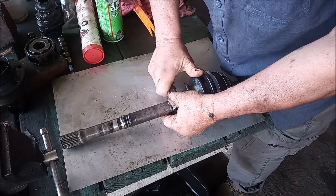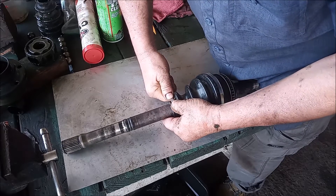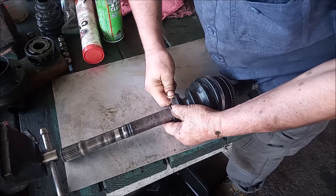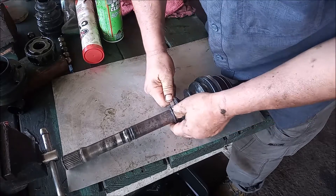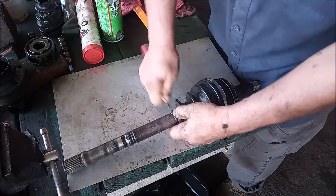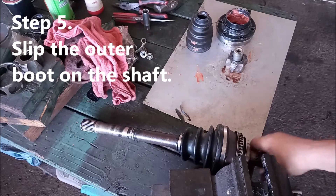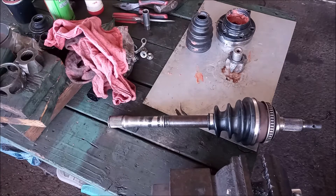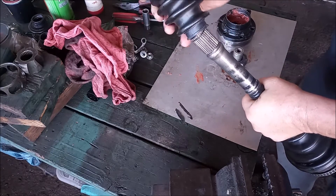All that remains is to bend the tabs down. There we go. Now let's finish up assembling this CV shaft. The outer joint is assembled and clamped, so we're doing the inner joint. We start by slipping the boot over the shaft.